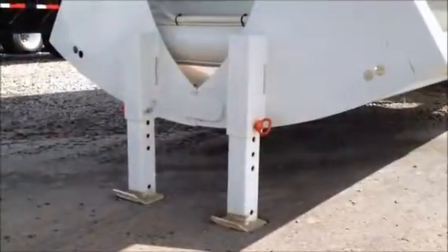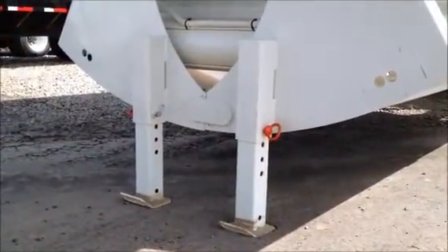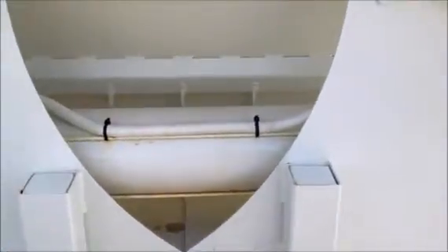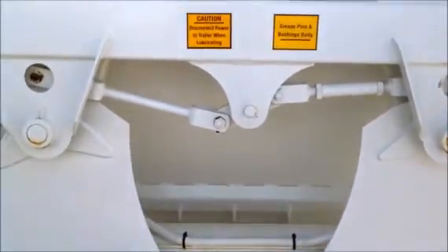It uses pin style landing gear that are mounted on the clams. The large cylinder is protected behind the clams to help prevent damage to the pushrod, and the clams are adjustable.